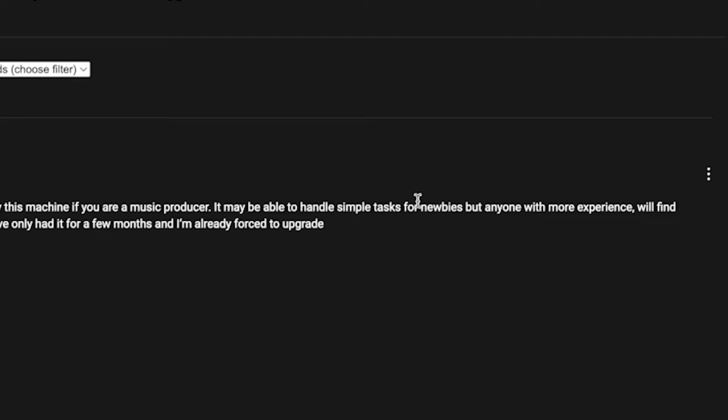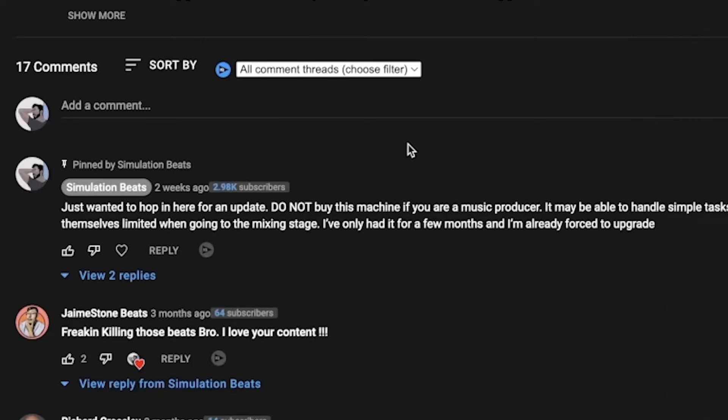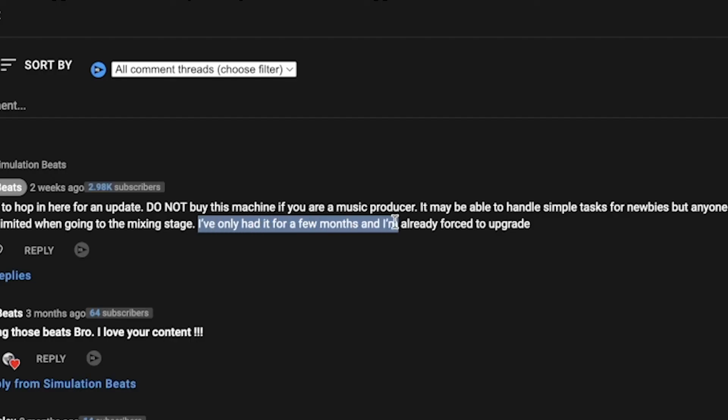The comment reads: 'Do not buy this machine if you are a music producer. It may be able to handle simple tasks for newbies, but anyone with more experience will find themselves limited when going through the mixing stage.' And then the big thing — I've only had it for a few months and I'm already forced to upgrade. I don't think this is a good computer for producing. The 16 gigabyte version should be okay, but I have not tested that one out. We are only referencing the 8 gigabyte version in this video.